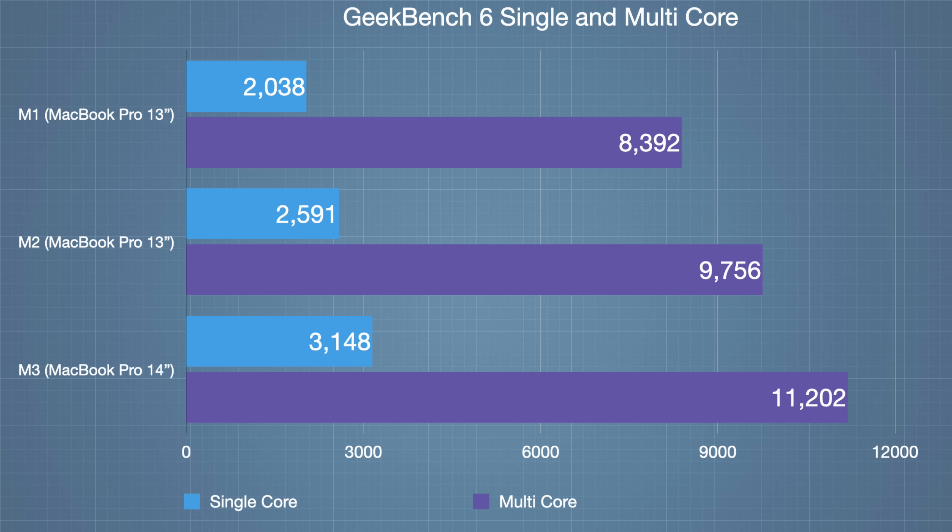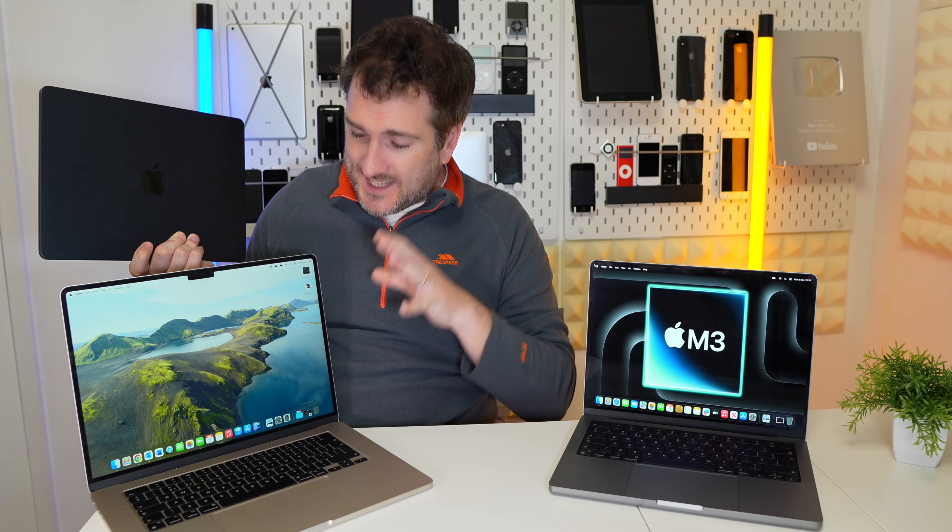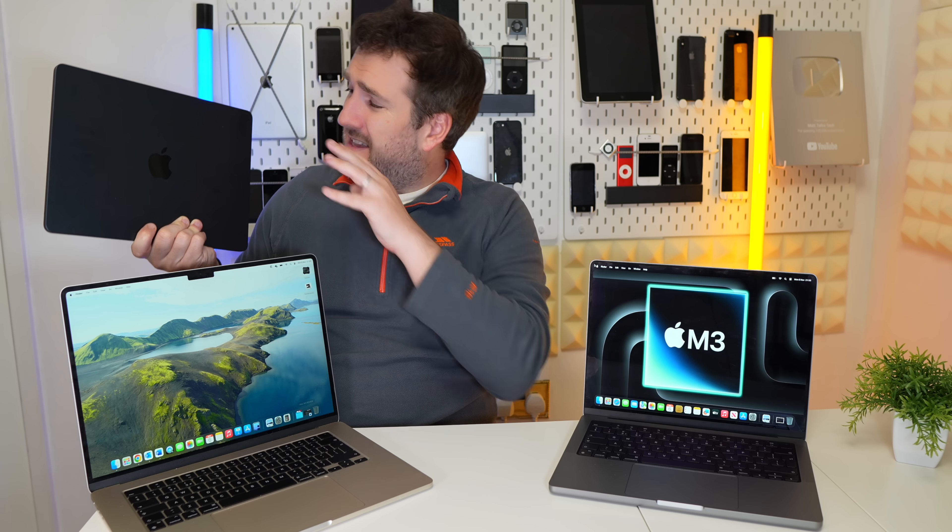The thing that gets me most is that this chipset will also end up in the 15-inch MacBook Air and the 13-inch MacBook Air. Come next summer, both those models will have the exact same chip as this, and they'll cost far, far less - around $300 less for the larger 15-inch MacBook Air, which has a bigger screen, similar battery life, and is actually lighter. The 13-inch MacBook Air will cost $500 less.